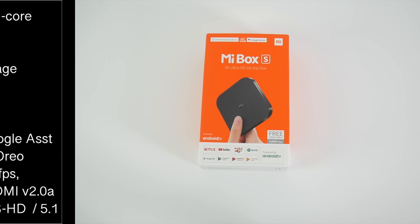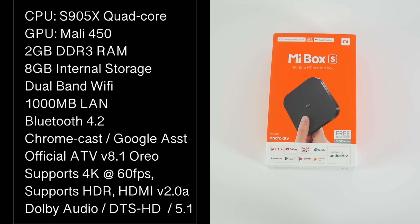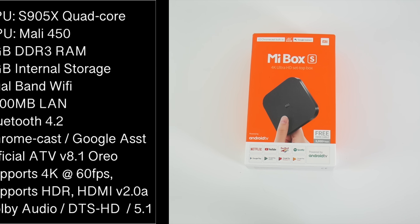I will put the specs on the screen so you guys can have a quick read. We have the S905X quad-core CPU with the Mali 450 and 2 gigs of DDR3 RAM and 8 gigs of internal storage. We have dual-band Wi-Fi AC with a gigabit LAN port. You've got Bluetooth 4.2, Chromecast, and Google Assistant. You've got the official Android TV OS on top of Android 8.1 Oreo. This supports 4K HDR at 60 frames per second with HDMI version 2.0a, and also supports Dolby Audio, DTS-HD, and 5.1 surround sound.